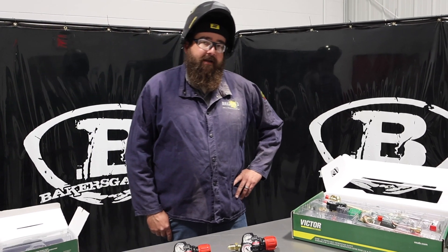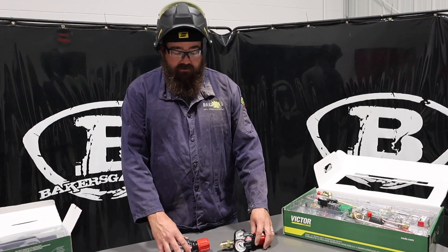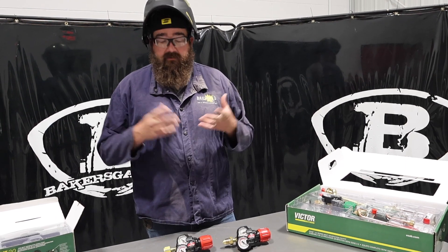Hi, I'm Andrew with Biggers Gas, and we're here today to talk about the new Victor Edge Series 2.0. This video is mainly going to go over the fuel gas side of the Victor Edge Series.